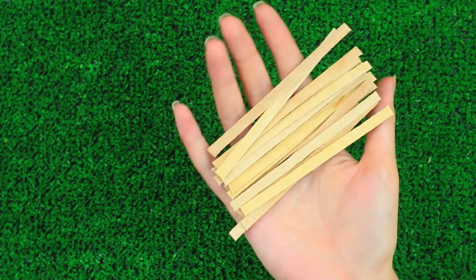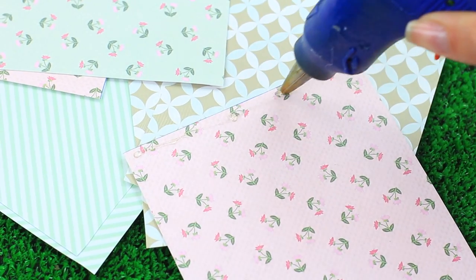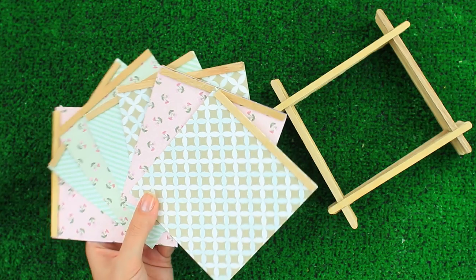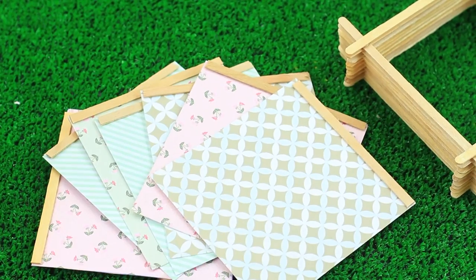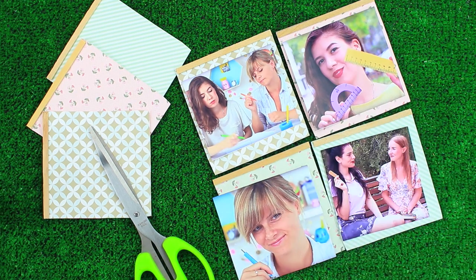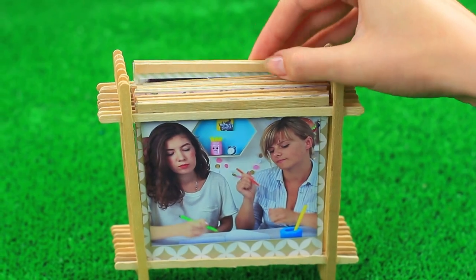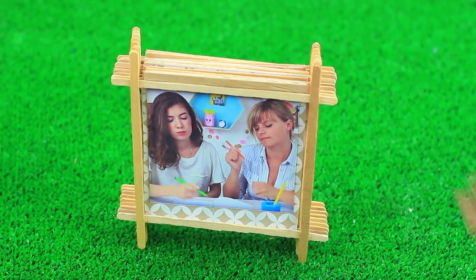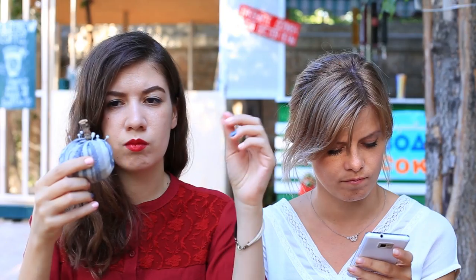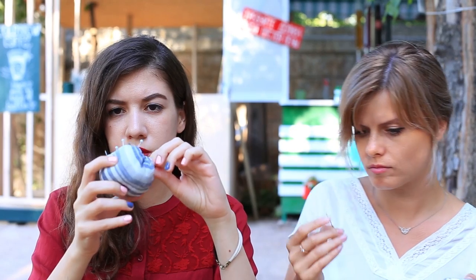Make a few sticks in the same way. Take scrapbook paper of square size and attach the sticks to both sides of the same edge. Choose the photos you like, attach them to the paper, and put them into the frame. Enjoy your favorite photos in a lovely eco frame.